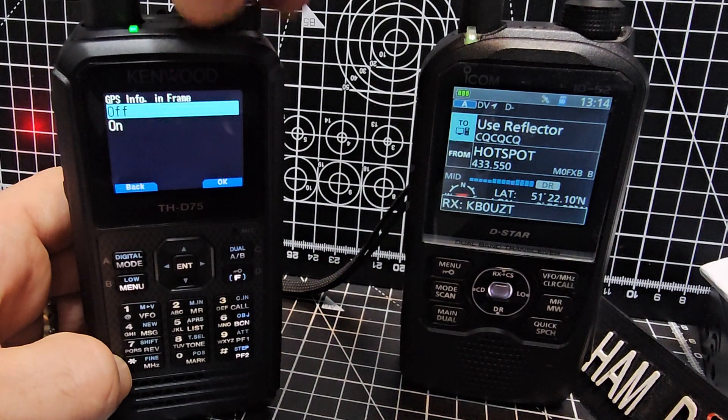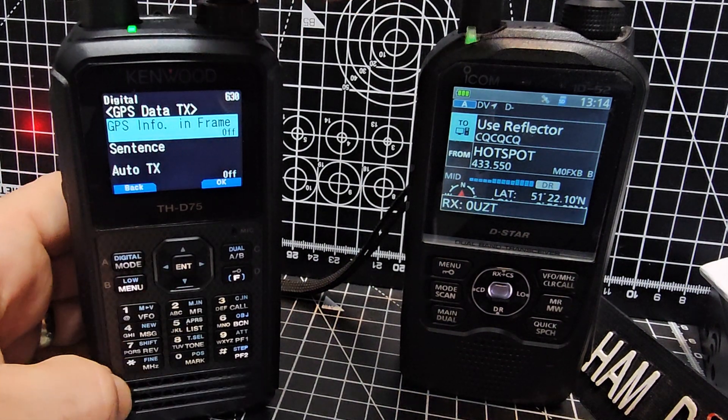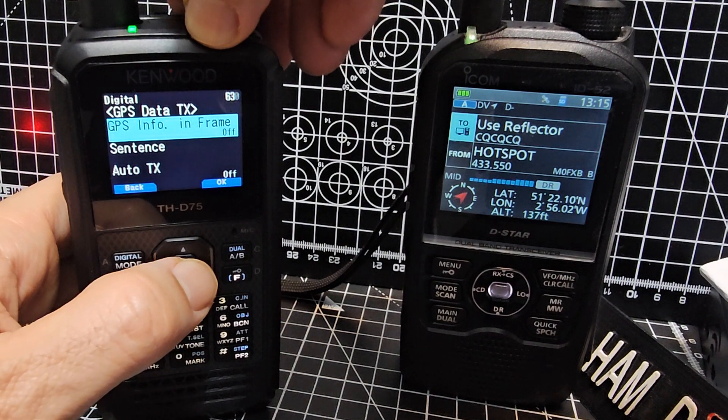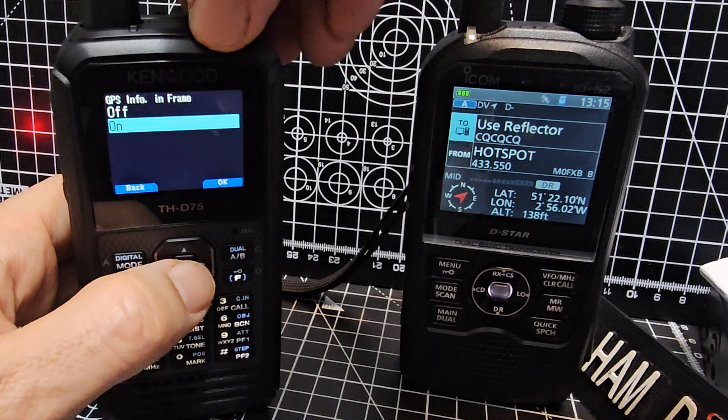If I just turn it off and select it, just show you what that looks like — see that there? GPS info in frame. So it's menu 630, turn that on.